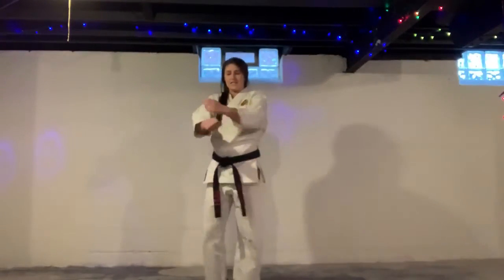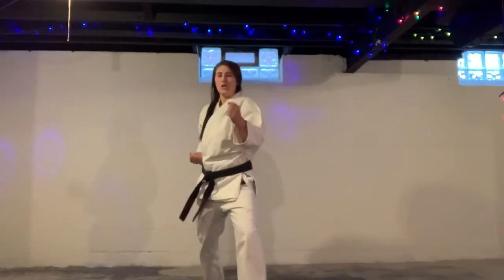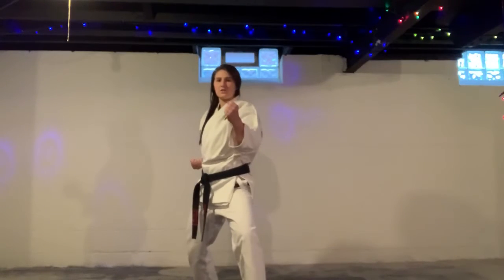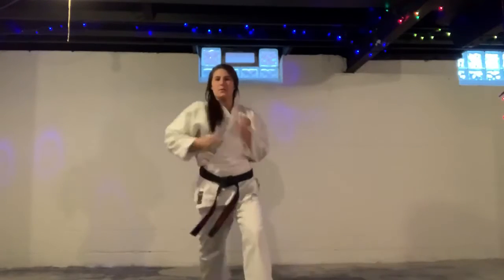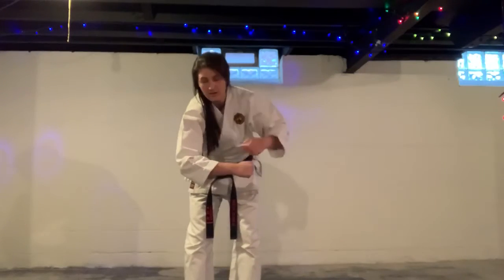Next one is our hook punch. Your hook punch has to be a 90-degree angle — whoosh, whoosh. When you twist, you're hitting with the last two, three knuckles. Twist sharp. And back. Knee, and back. See how your arm makes a 90? That's what you want.